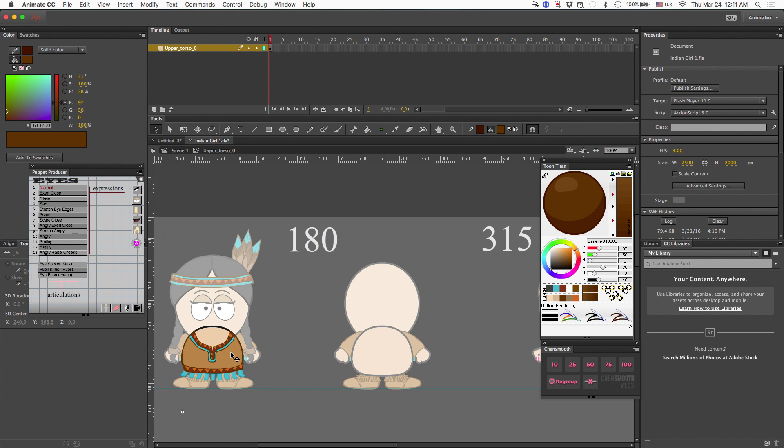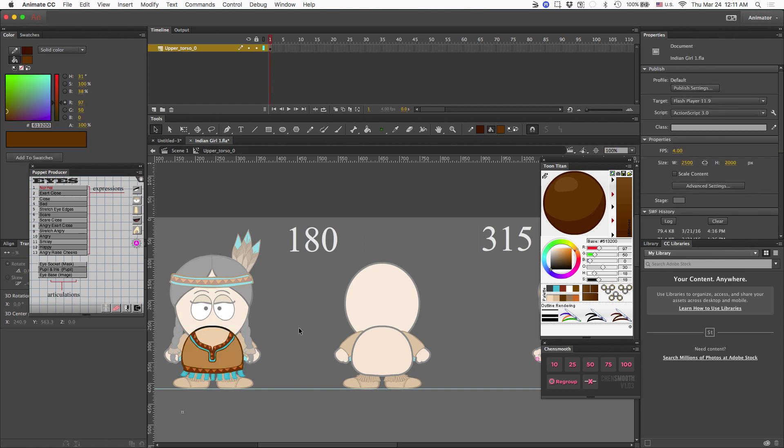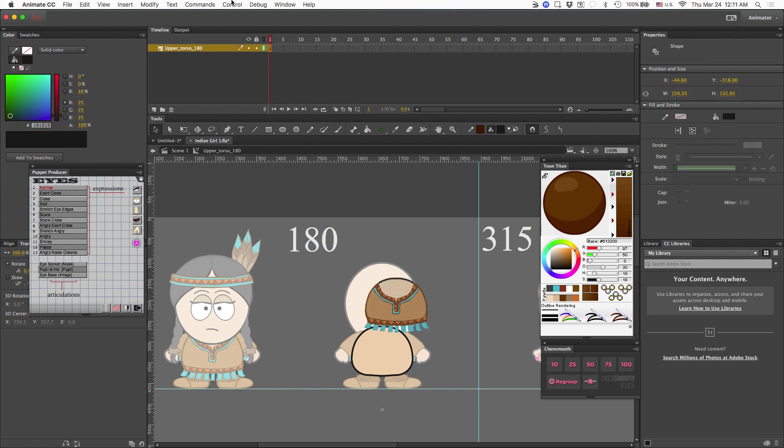Now I'm going to go back to the zero degree angle and click inside the upper torso, highlight everything, copy it, and go back to the 180 degree angle and paste it. The reason I'm doing this is because I would prefer to have everything be identical in height — this appears to be a little smaller than the original. Okay, that's about the exact same size, so I'm just going to slide it over until it matches up.